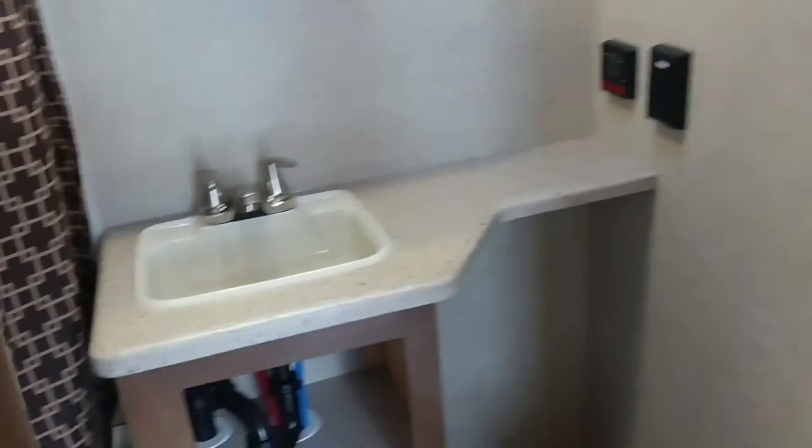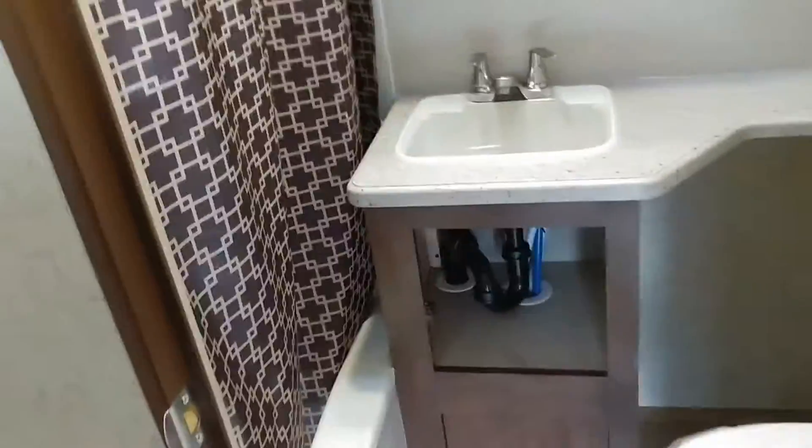Come on back here, we'll check out the bathroom. Like I said, it's a smaller trailer, but the bathroom is just as spacious. It's got a fully standable shower with a skylight, tons of room, medicine cabinet, and additional storage under the seat.